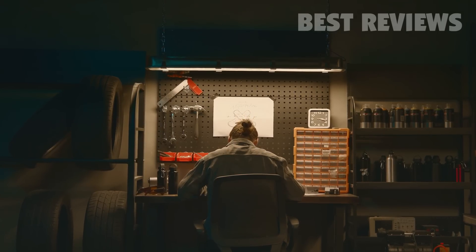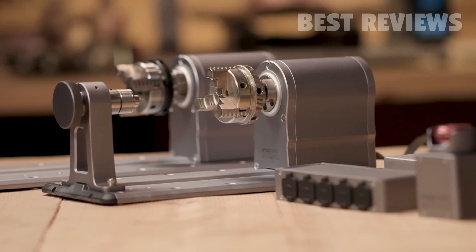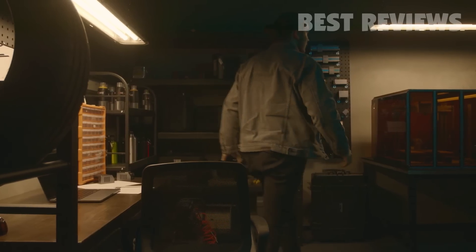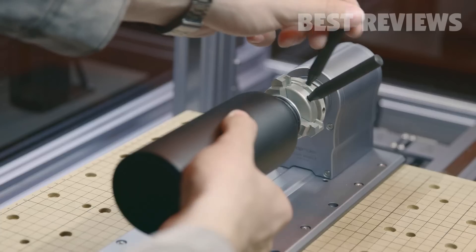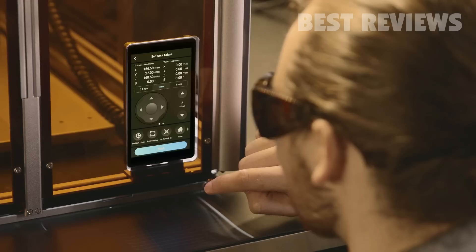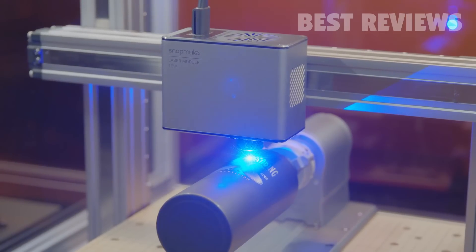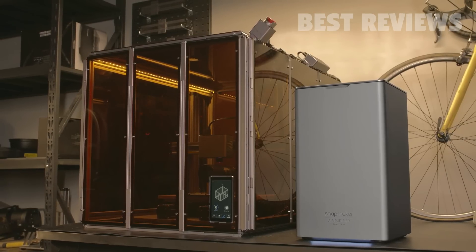Want an even more exhilarating laser experience? Add the rotary module to the formula. It adds a new dimension, enabling you to realize your ideas on a curved surface. The whole process is novel, yet simple. Each of our add-ons on their own are unique, but when combined, they work in perfect harmony.